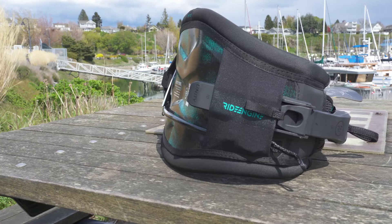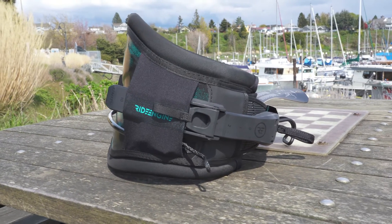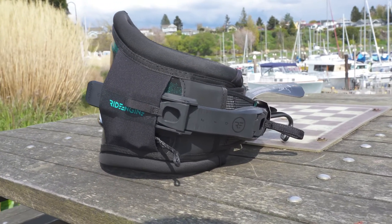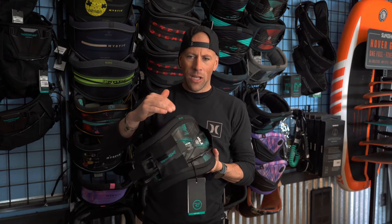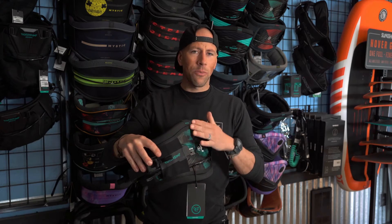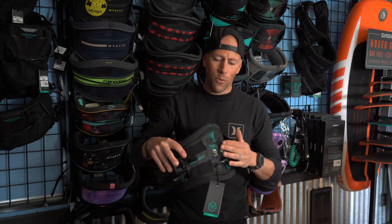As far as the hard shell, it still features that real rigid feel and has all that support. Instead of carbon, they use a composite material which will have a little bit more flex to it. It'll be supportive like carbon, but not quite as stiff, so it gives you a little bit more mobility.